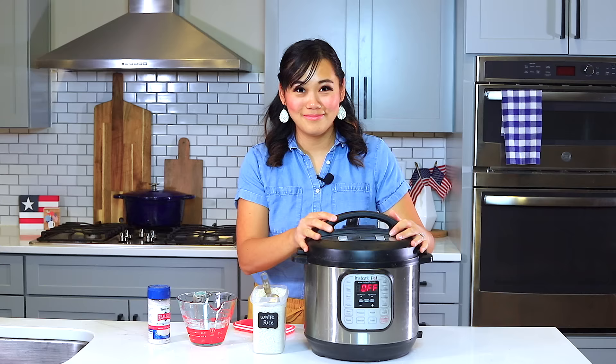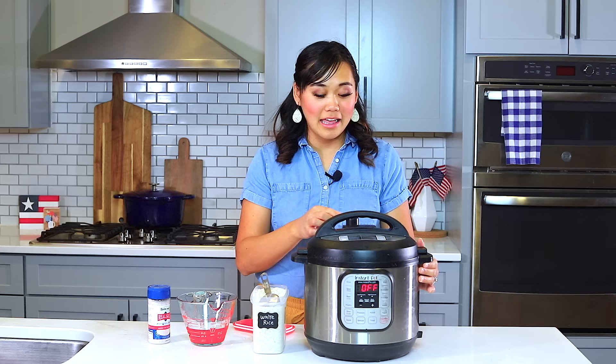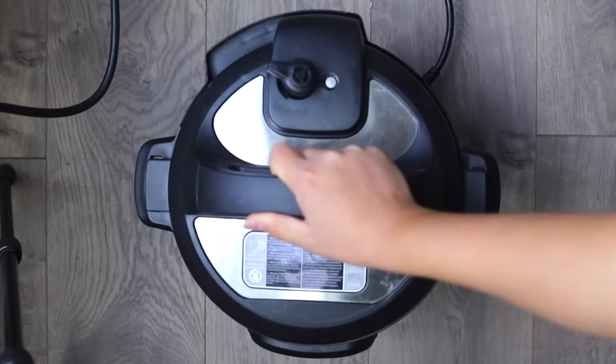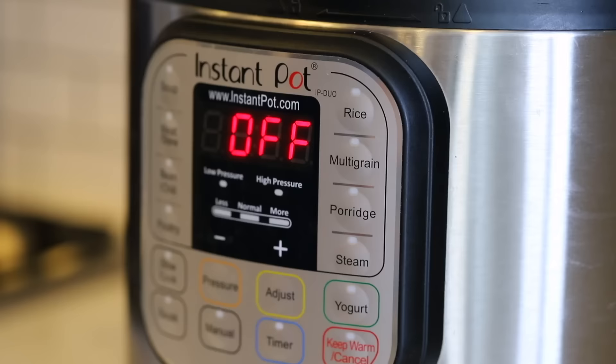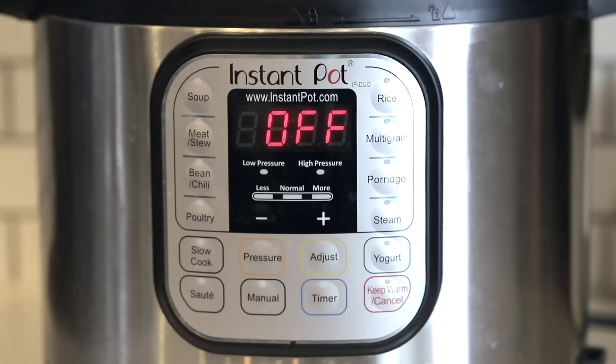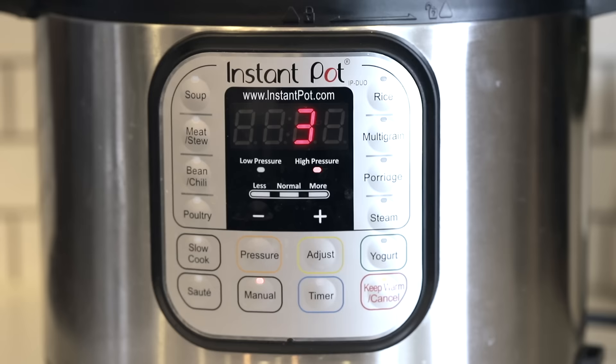Make sure that your knob on your Instant Pot is turned to sealing every single time you pressure cook — otherwise it will never come to pressure and you will be super sad. So we've got it on sealing, and then we are going to cook for three minutes on high pressure with a 10-minute natural pressure release. If you decide to press the rice button on your Instant Pot, it's just a preset that will set it to 12 minutes on low pressure. So I'm going to do three minutes on high pressure by pressing the manual or pressure cook button and then adjusting to three minutes.